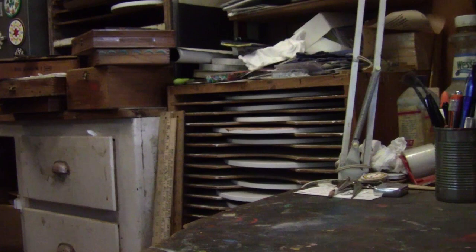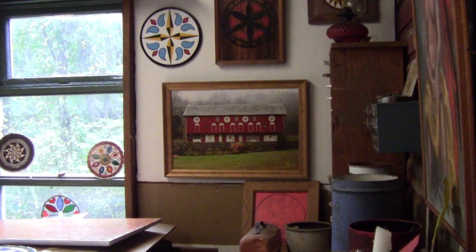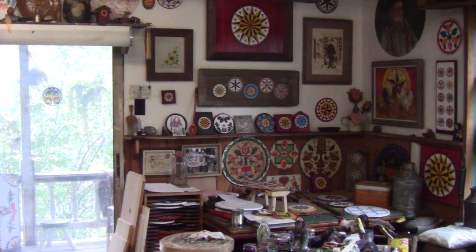Then I moved back up here after my divorce and fixed up the house a little more for him, made this studio, and just kind of took over the business that way. He was up in age, and we always had a good time. We had our little tiffs here and there, but it was always kind of funny stuff.